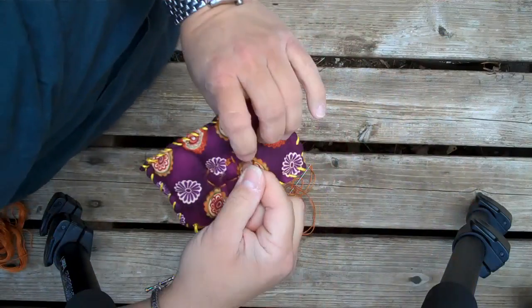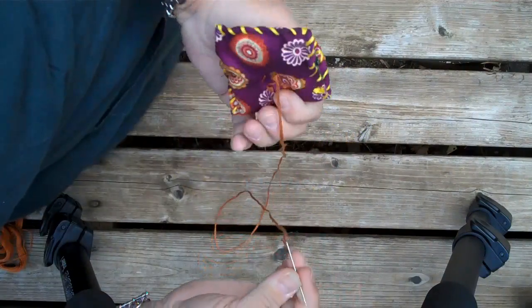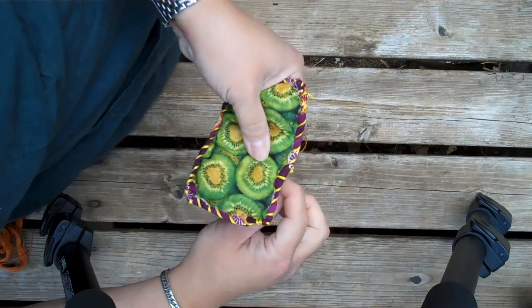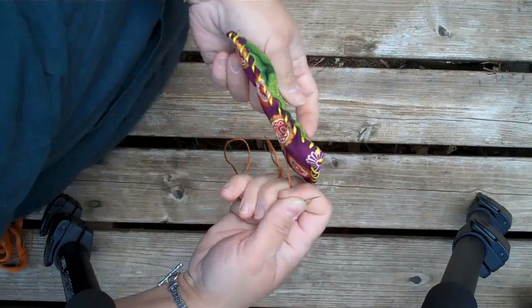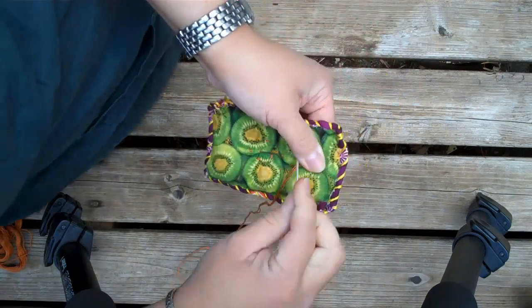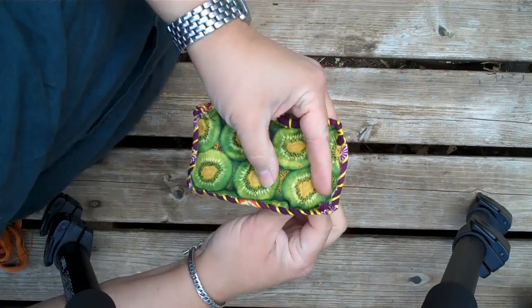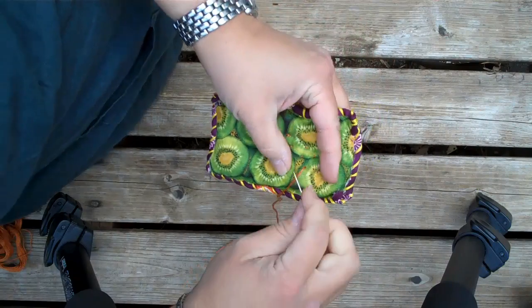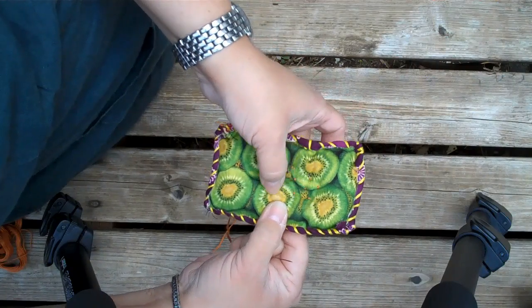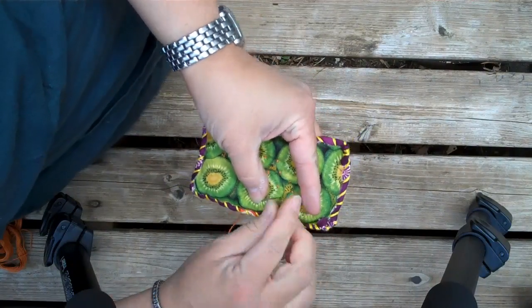Now we're going to quilt the pillow — I've already started here. What you're going to want to do is take double thread and start in the back, then come straight up and go straight through, making little stitches here and there, randomly about a quarter inch apart. You're going to want to start in the middle. I had already started right here and I'm just slowly working around, eventually quilting this whole thing.